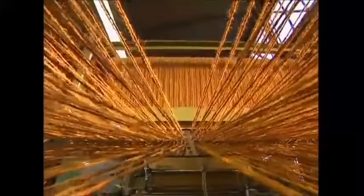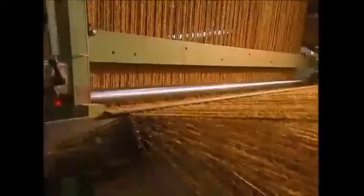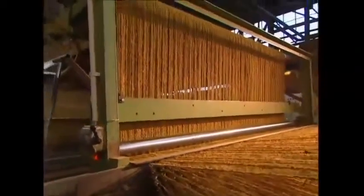The mat-machine sits like a big spider at the centre of an enormous coconut thread web. 400 lines are fed simultaneously through these holes to form the basis for the doormats.